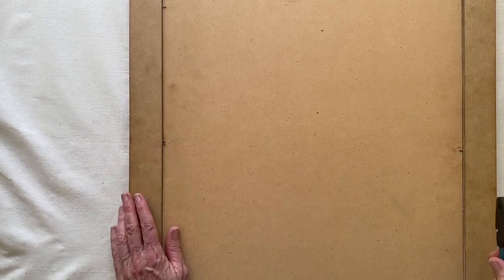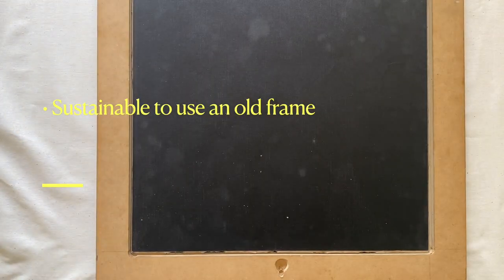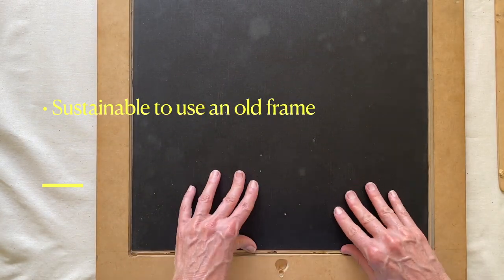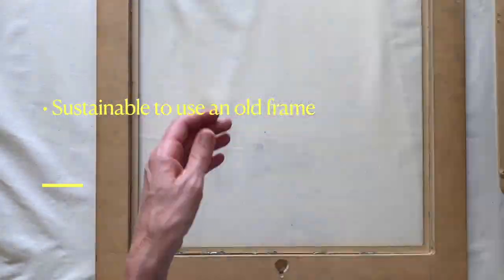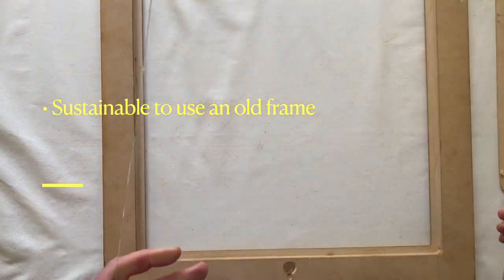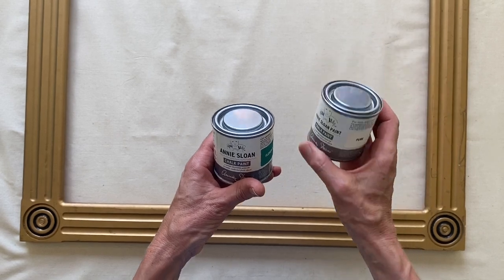I took an old frame — I like to use an old frame because then we're reusing and upcycling, which I absolutely love. I got rid of the backing, the old picture that was in the frame, and I also got rid of the glass. Then I took Annie Sloan chalk paint in Pure and Florence.